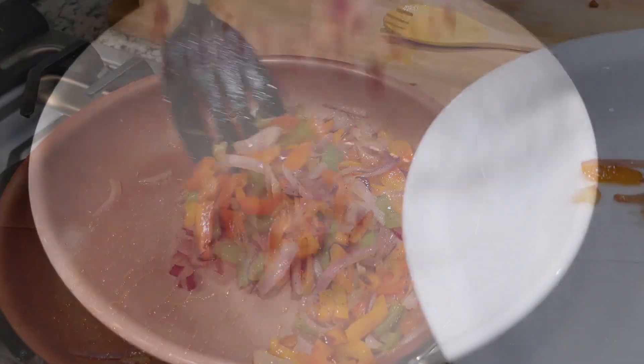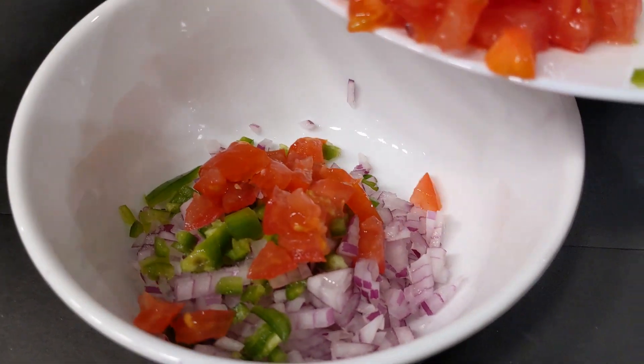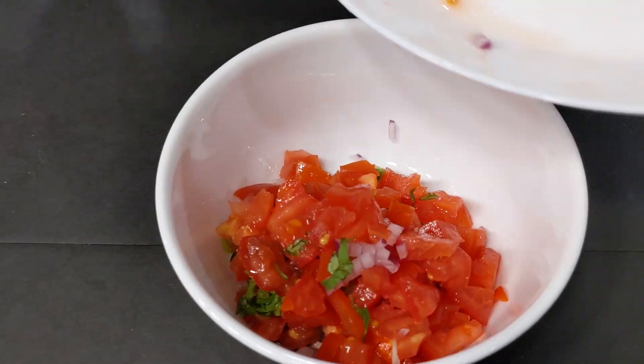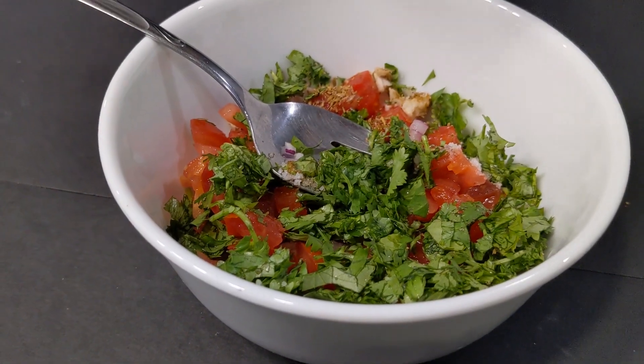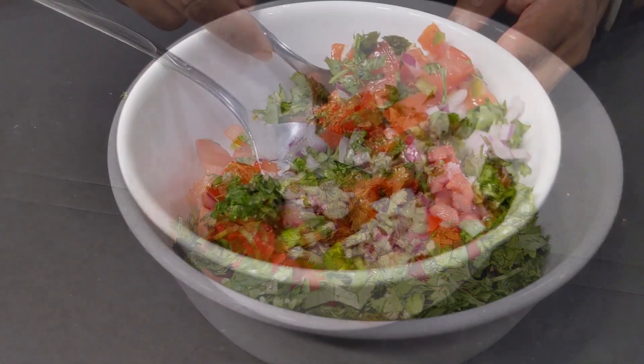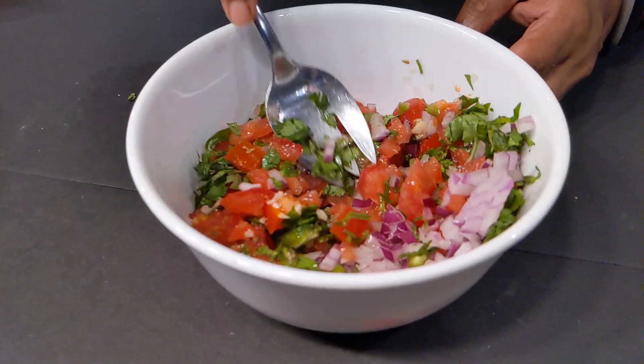Now let's put the salsa together — do this only if you prefer to have a salsa on the side of the quesadilla. I added everything to a bowl: tomatoes, onions, cilantro, cumin powder, garlic, and I'm adding some lime to this. Mixing it well and putting it aside.